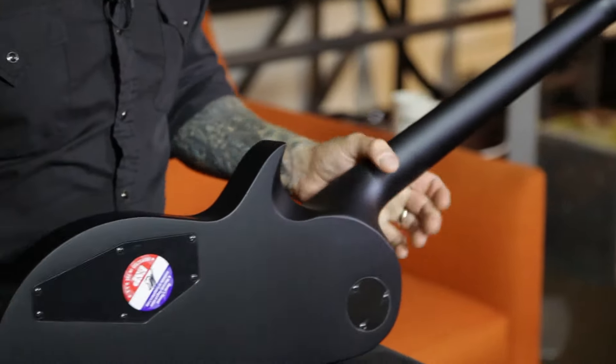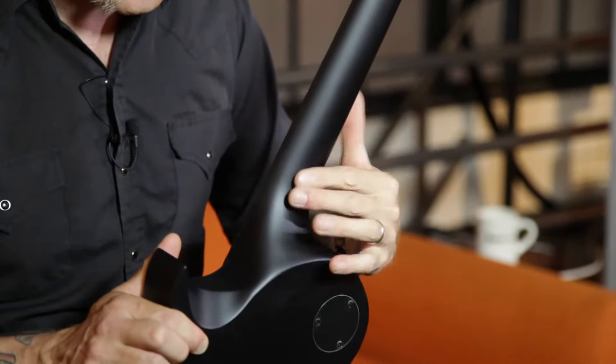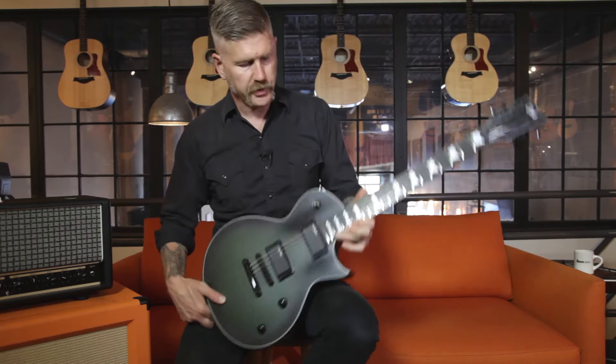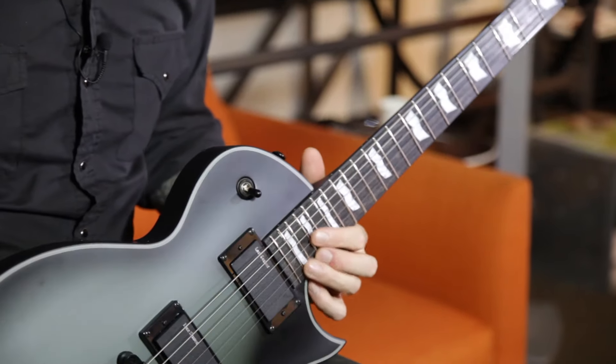And that's about it, really. Well, it's got this little beveled heel right here, so you can get a good reach around right there and get up to the higher frets. You can also pick up this guitar right here at the Music Zoo, so come on down anytime, except for Sundays and Mondays — we're closed.